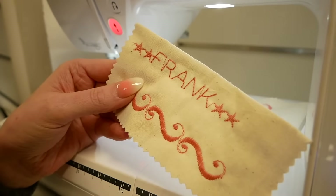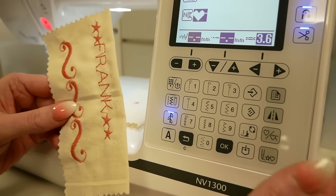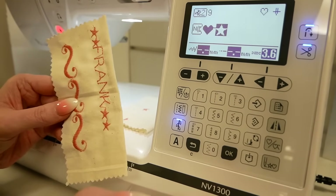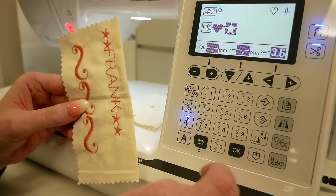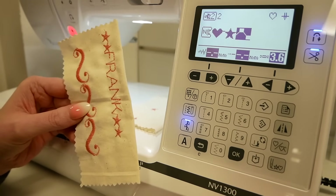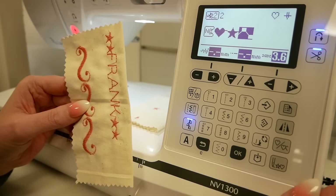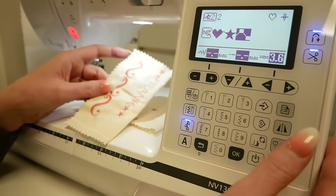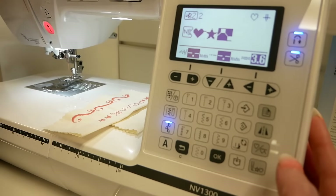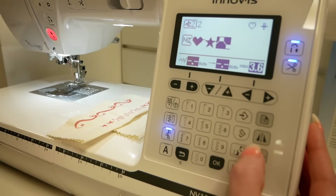You can also combine stitches — here you can see we've done a couple of stars and then written Frank's name and a couple of stars on the end. The combination button is here, which would allow you to add in, say, 09 for a love heart, and a star, and then add in another design, 02 — you can combine different stitches whether decorative or from the alphabet. You've also got a mirror image function, which basically means you can flip a design from one way to another, which is useful if you're doing a border and need it to be the opposite way.